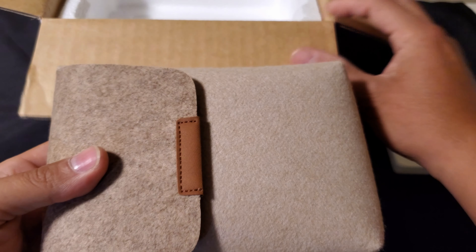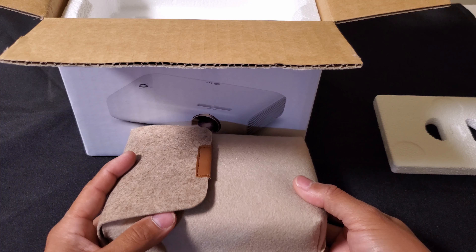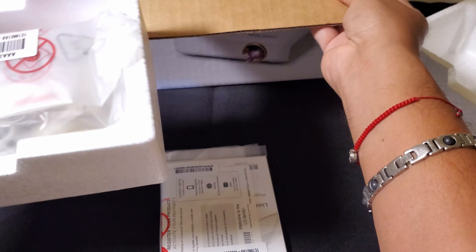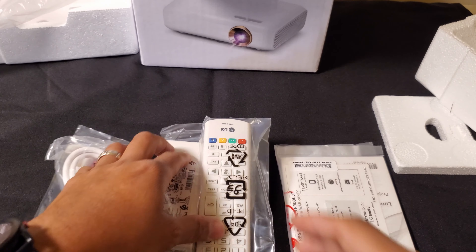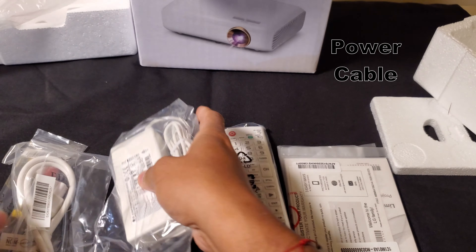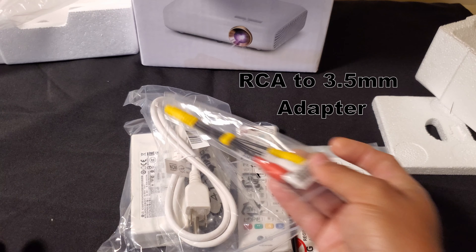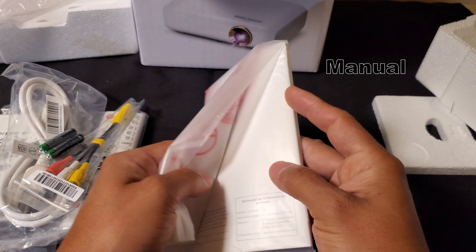Here is the projector and it comes with a little pouch and it's very small. This projector's resolution is HD resolution, 1280 by 720. Here is the remote, then you have the power supply, power cord, then you have an adapter, batteries, and instructions.